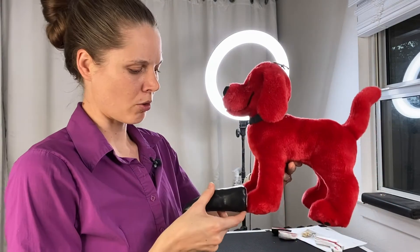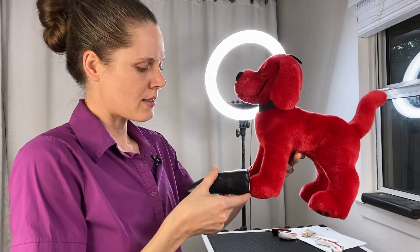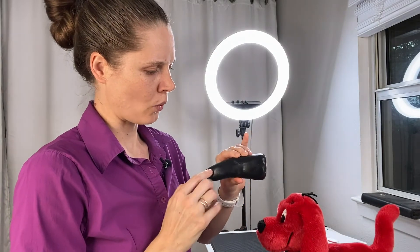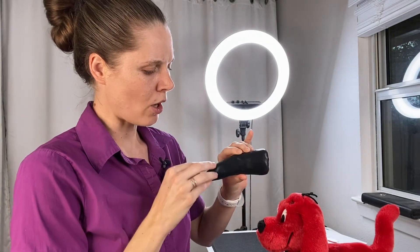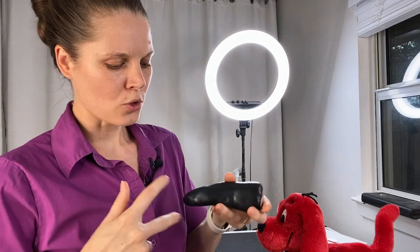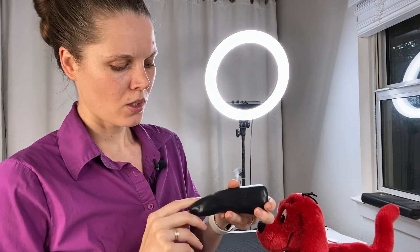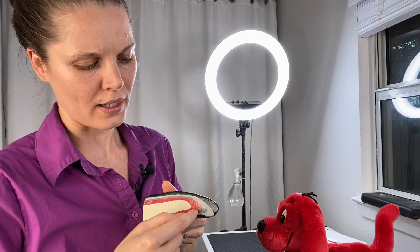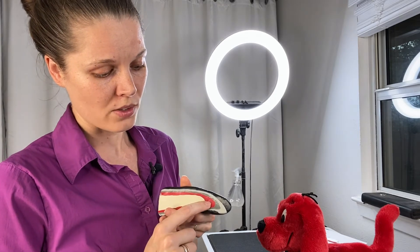The first mistake we really want to avoid is taking a look at the doggie's nail from the top or from the side view, so the horny tissue is blocking our view to see the softer layers of the nail. Whenever we trim with that method we have no idea how deep we are cutting and we run the risk of cutting into the quick — the live part of the nail which has a lot of blood vessels and nerve endings — so the doggie will bleed a lot and they will be in a lot of pain.